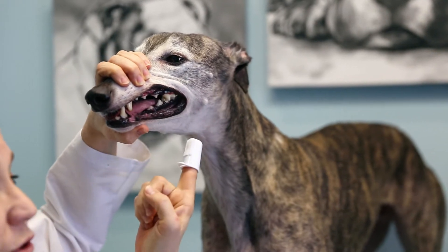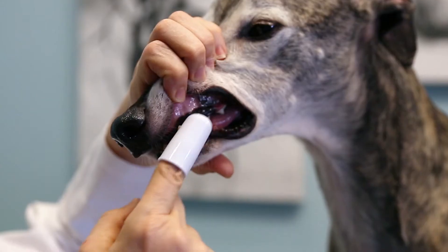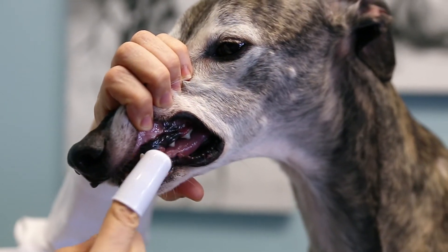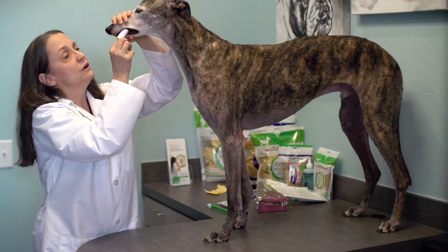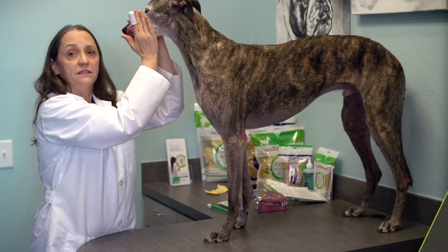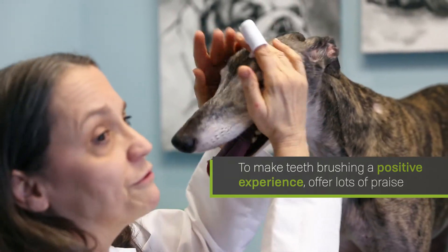With a finger toothbrush and a small amount of toothpaste, I introduce my finger just inside the lip gap to rub the outside surfaces of the front teeth. Repeat this simple process until he's more comfortable with the movements, and be sure to praise him after a good session.